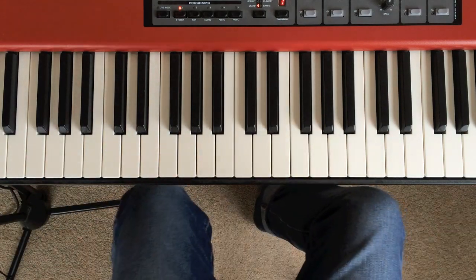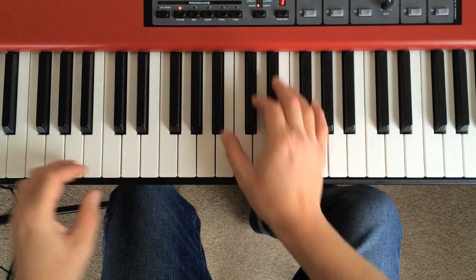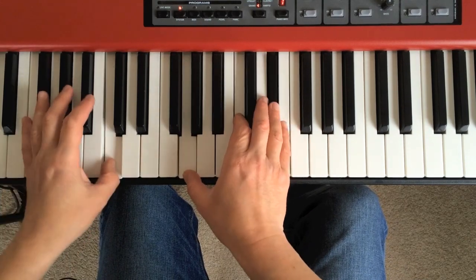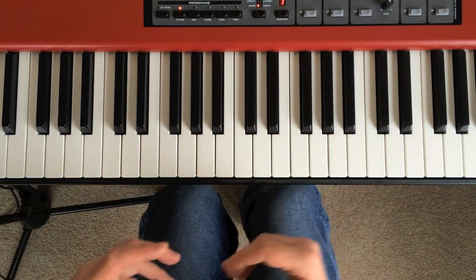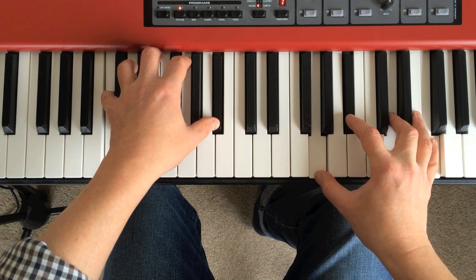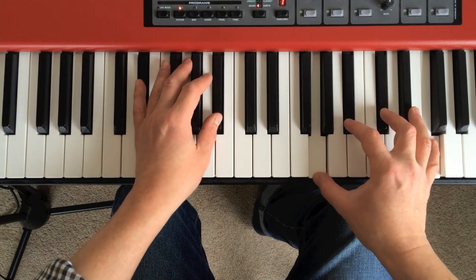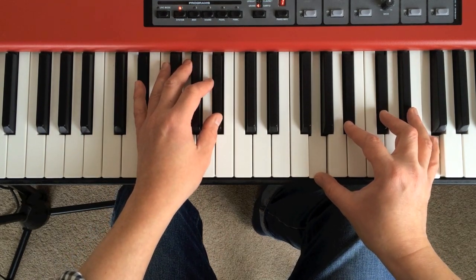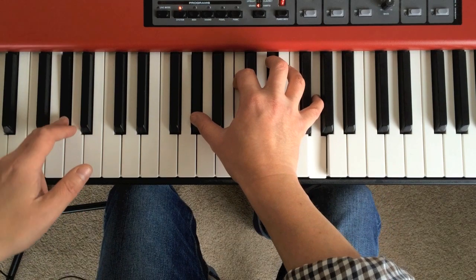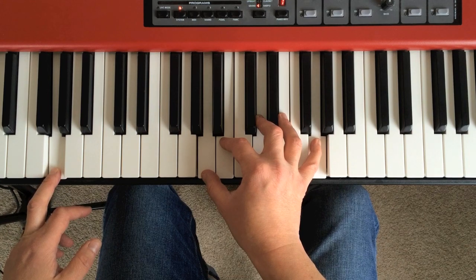Let's look at those 4 bars we've worked through so far. Basically E flat, C minor, G minor, E flat 7, A flat, G7, C minor, A flat minor 6. And look what we've turned them into: E flat, E flat major 7, C minor 11, G minor 7, E flat 7 with an added 9th — then jumping down — A flat major 7, G7 with an added 9th, climbing up a little bit.